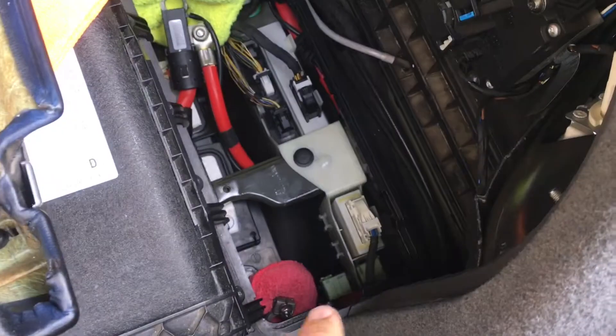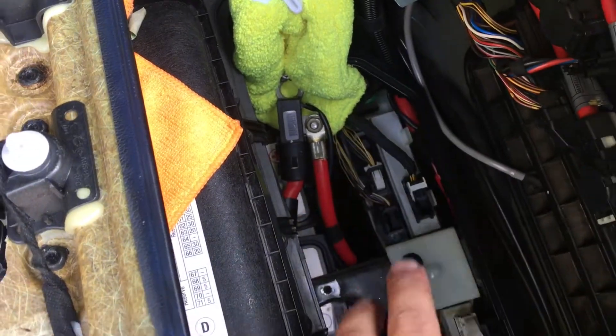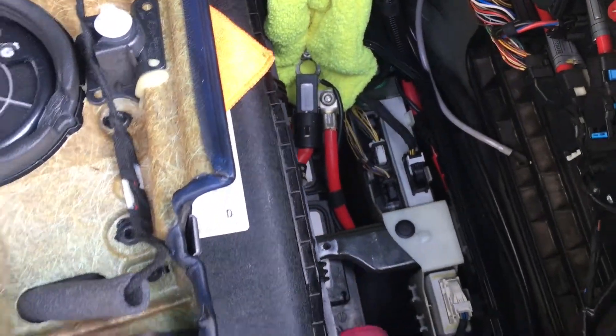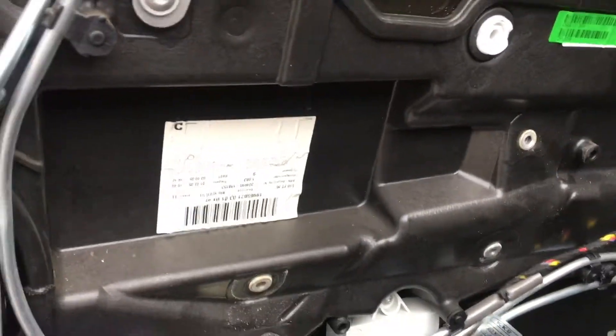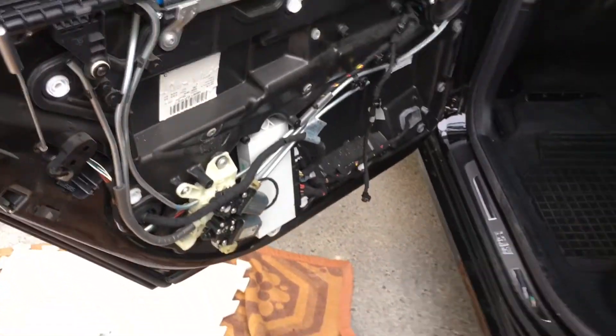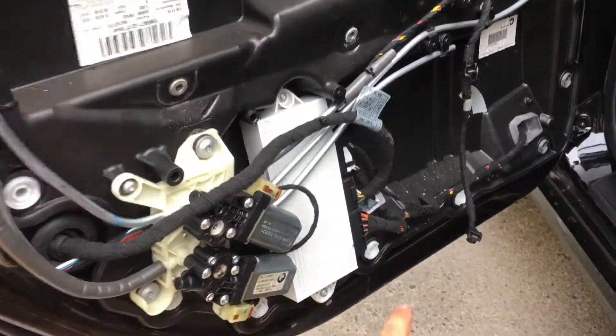Remember to disconnect your battery first — negative and then positive. Put some rags so you don't want to touch the metal pieces. This is in order to replace the rubber grommet.